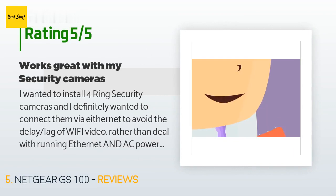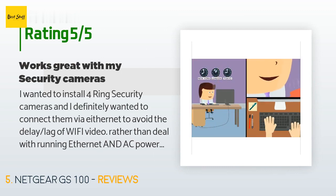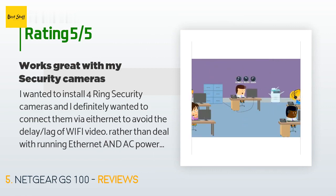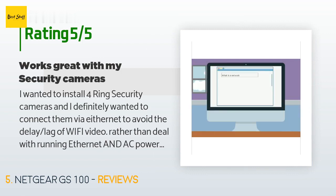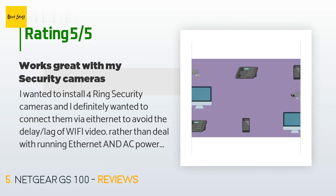A customer said: I wanted to install 4 Ring security cameras and I definitely wanted to connect them via Ethernet to avoid the delay and lag of Wi-Fi video. Rather than deal with running Ethernet and AC power, I decided to use PoE — Power over Ethernet — so that there would only be one cord I had to deal with. I chose this Netgear GS108LP switch because it was a brand I've had good experience with and for its features-to-price value. Setup was straightforward as I ran Ethernet from my main router switch to a TV entertainment room where I installed this Netgear switch.